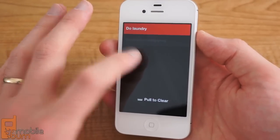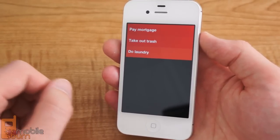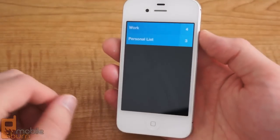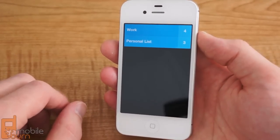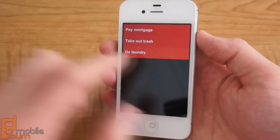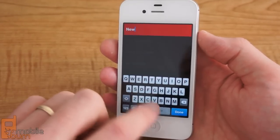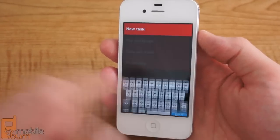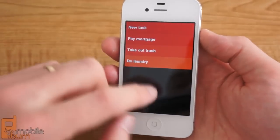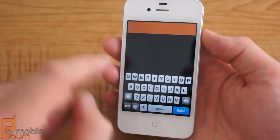Swiping up after you've completed a task clears it from the actual list itself, and then pinching brings you back to your list of lists. Adding a task is pretty easy as well — you can drag down slightly from the top to create a high priority item, and you can swipe up from the bottom or tap the screen from the bottom to create a low priority item.